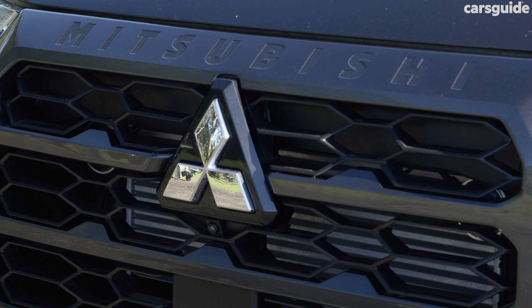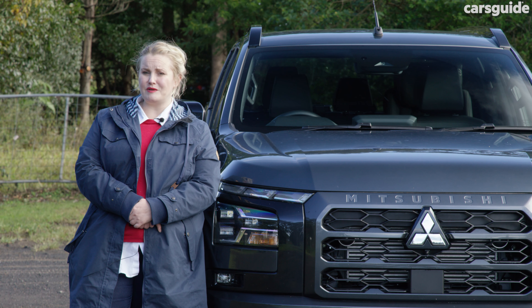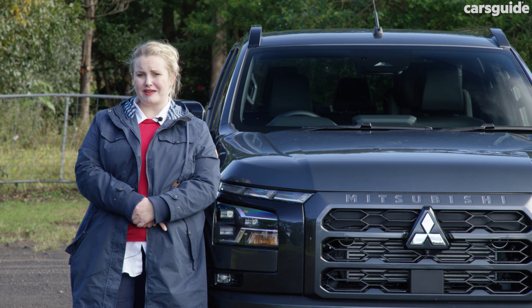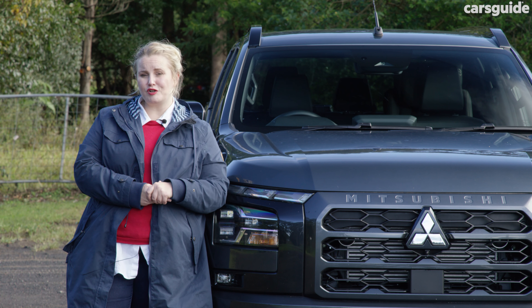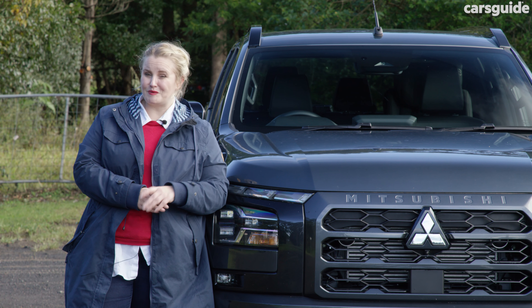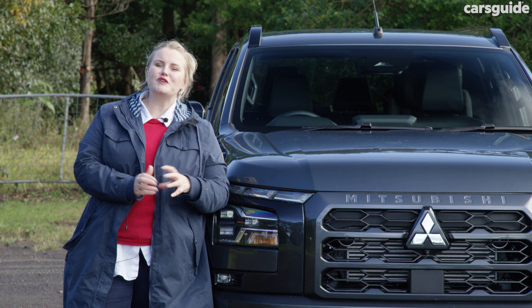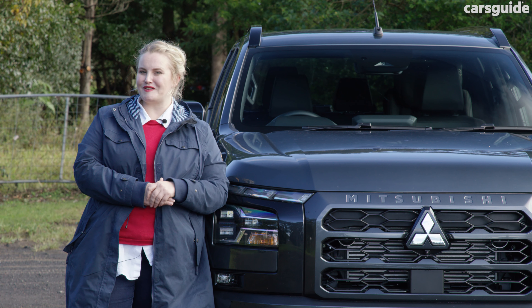If you service through Mitsubishi, the Triton comes with a 10-year or up to 200,000-kilometre warranty — better than any other offer on the market right now. Capped price servicing runs for 10 years or up to 150,000 kilometres, and services average just $584, which is very good for the class. Servicing intervals are also reasonable at every 12 months or 15,000 kilometres, whichever comes first.